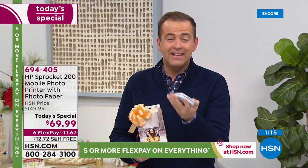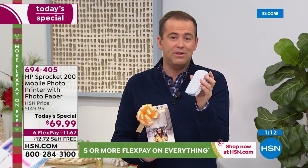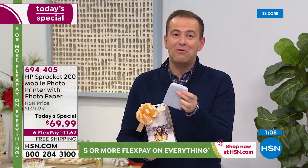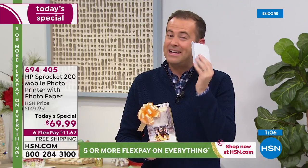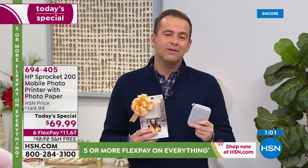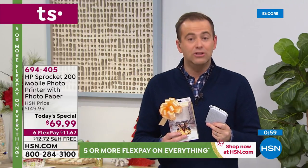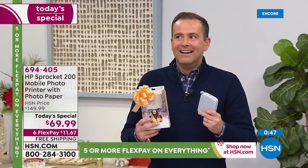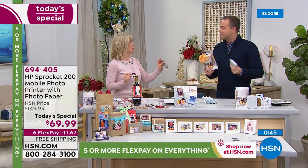It's a printer in your pocket. It's a printer in your purse. It's anything you want it to be. And at $150 it's worth every penny — but at $69, with free shipping, guaranteed for Christmas, and six FlexPay, it's just a killer deal. I hope you get yours. I always say it's easy to talk about something when you own it, use it, and enjoy it because you're passionate about it. I'm passionate about this. We have the original model at home — this is the newest one, and this one has the party mode, which is the fun thing.